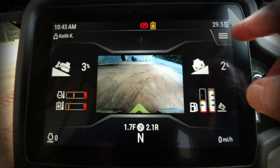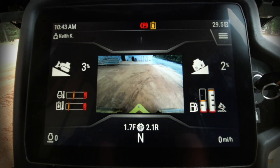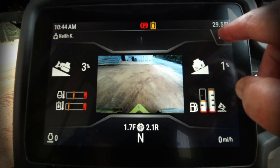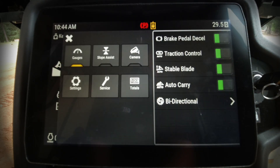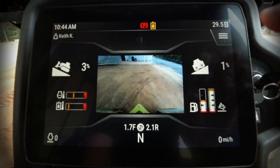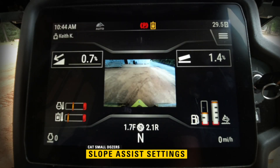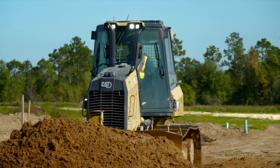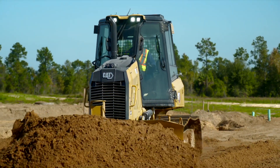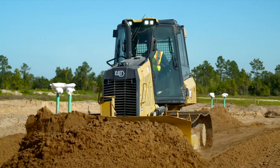Up above we have our menu button — looks like the typical hamburger icon — and our hour meter reading, with the time of day on the left-hand side. Let's press the menu button and go through each option. The first one is our gauge icon, which we just looked at. Then we can go in and use slope assist — press that icon to select it. It's very intuitive; if you can use a smartphone, you can use this new display.